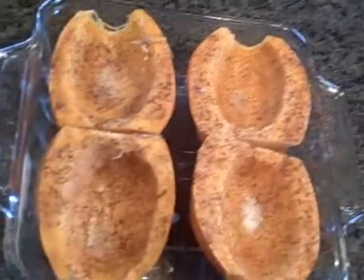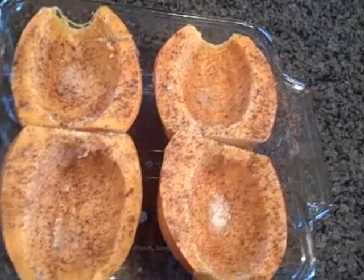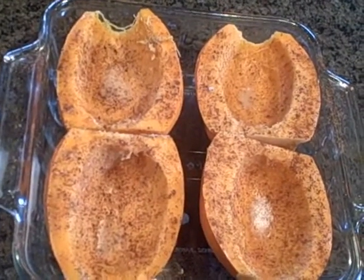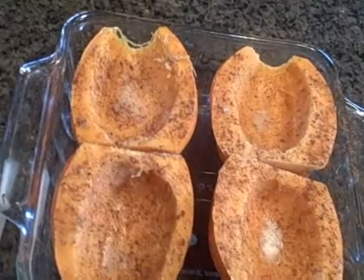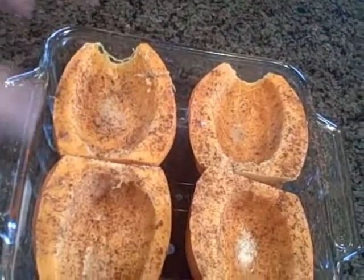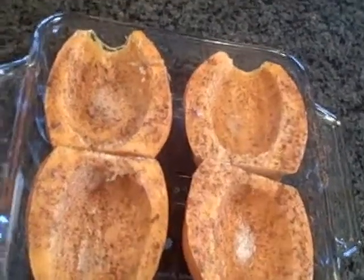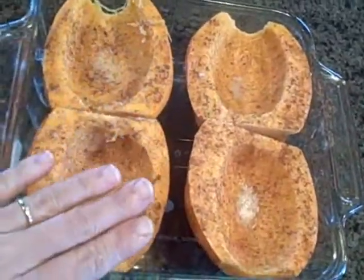You can just scoop them out to eat. If you have somebody picky who doesn't like to scoop food out to eat — and there are people like that, even though a lot of people do it with a baked potato but won't do it with a squash — you can scoop all the goodies out after they've baked and just mash them with a little butter, though you may not even need that since I've coated these with coconut oil.